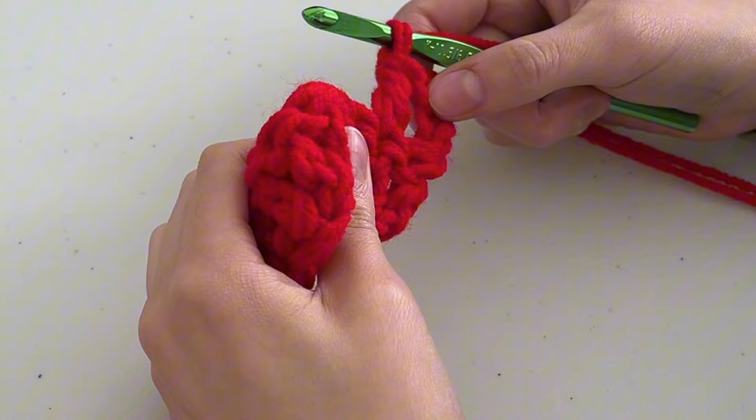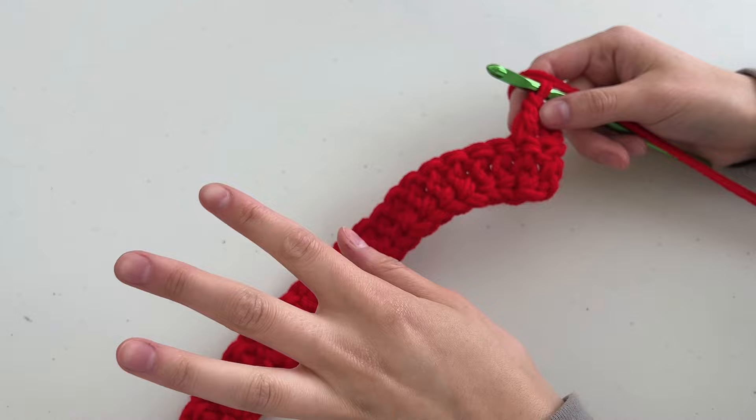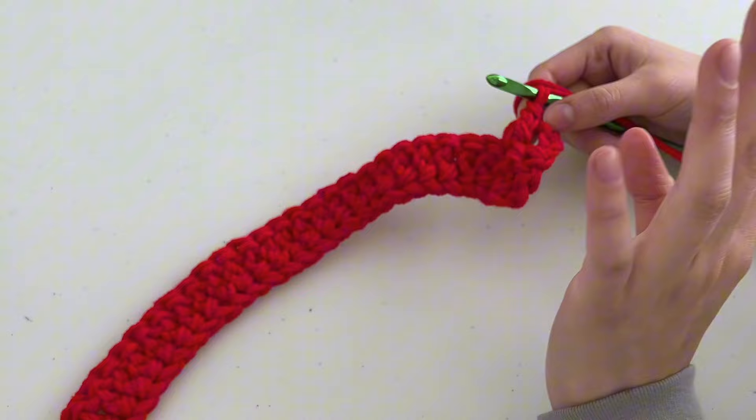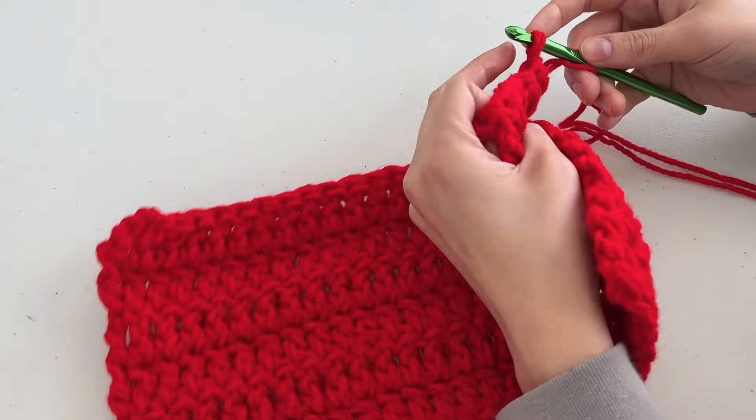Since the very first stitch also counts as a chain three, I count the stitch total as 27 — even though you only do a foundation double crochet of 26. For this pattern, when I say 27 stitches, there are actually 26 stitches but I count that chain three as a stitch. Rows two through seven will be just regular double crochet rows. Chain three, then place the next double crochet in the following stitch — I'm counting that chain three as a double crochet stitch.